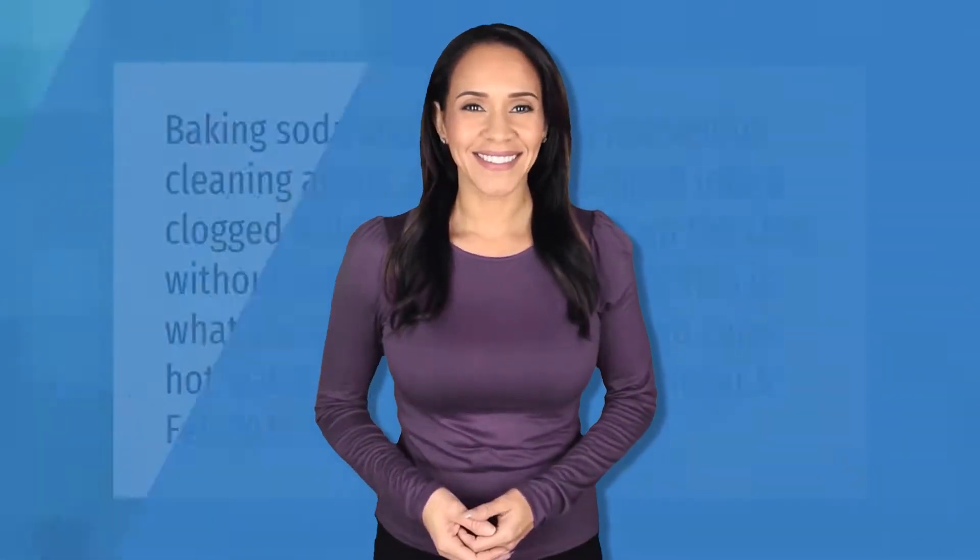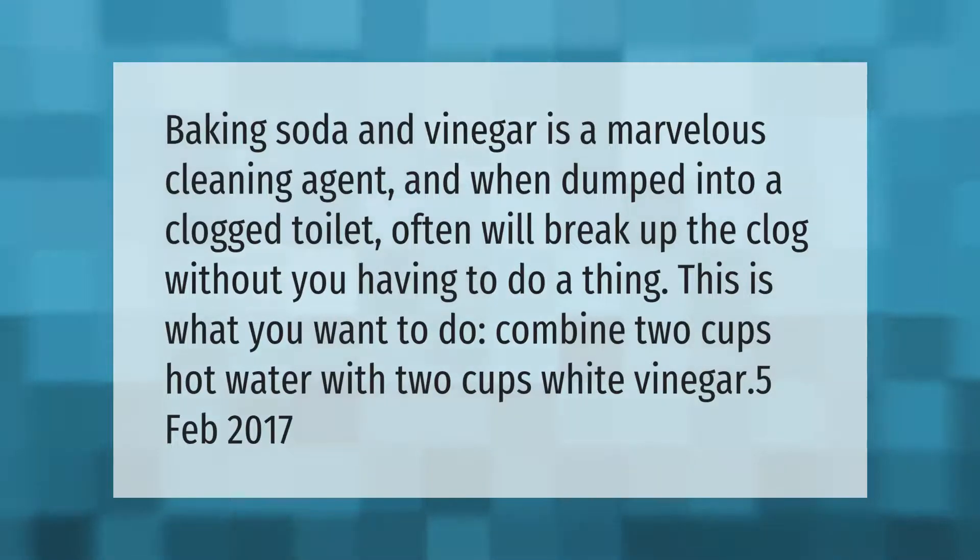Baking soda and vinegar is a marvelous cleaning agent, and when dumped into a clogged toilet, will often break up the clog without you having to do a thing. Here's what you want to do: combine two cups hot water with two cups white vinegar.